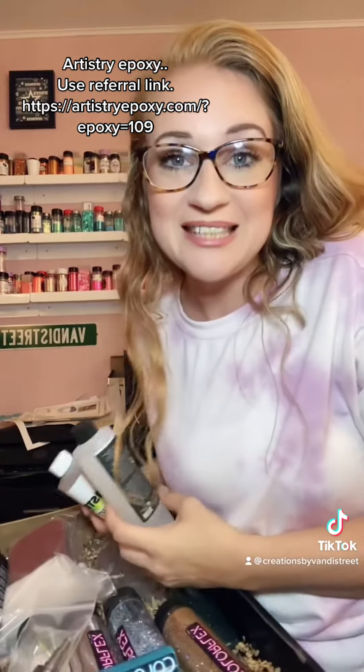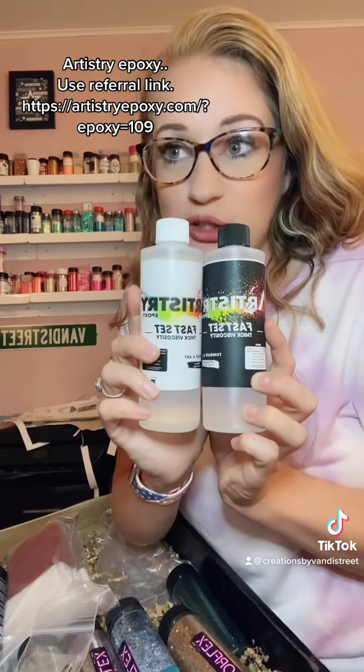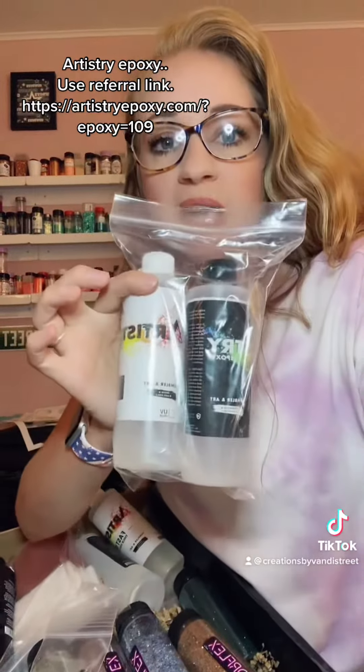First, let me start with the Fast Set Epoxy. This is the Fast Set — literally cures in like two or three hours, fully cured in 24. This is the regular epoxy, so you have a little more work time.